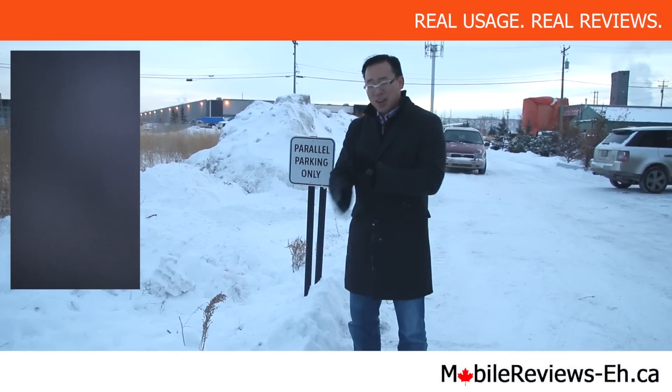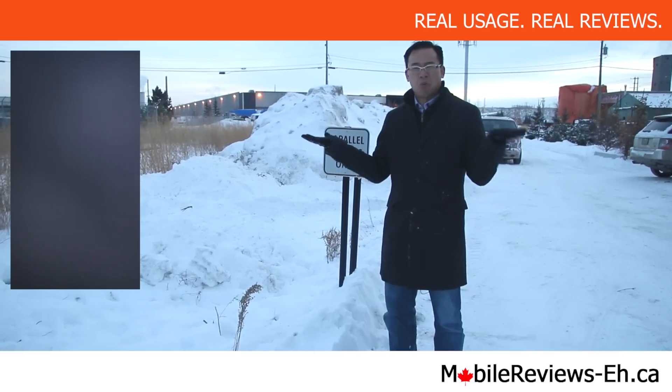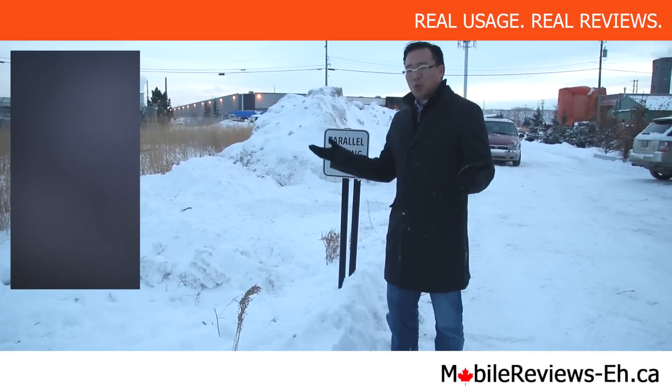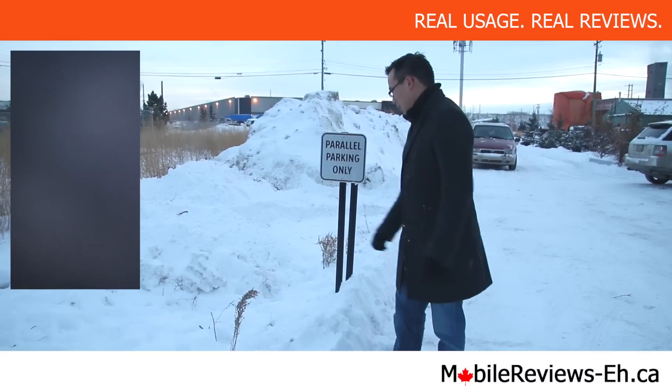If you found this review in any way, shape, or form useful — because, you know, it's really just snow. When it's so cold, it's kind of dry. I don't know if that makes any sense, but...